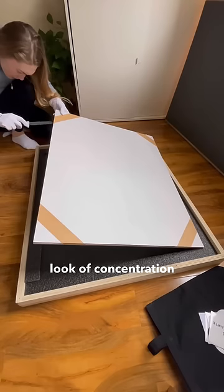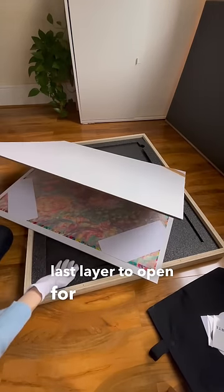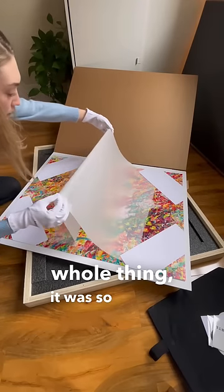You can see the look of concentration on my face — I've never opened art like this before. I kept thinking each layer was the last, but there was just one more. This is the most satisfying part of unboxing the whole thing; it was so smooth.